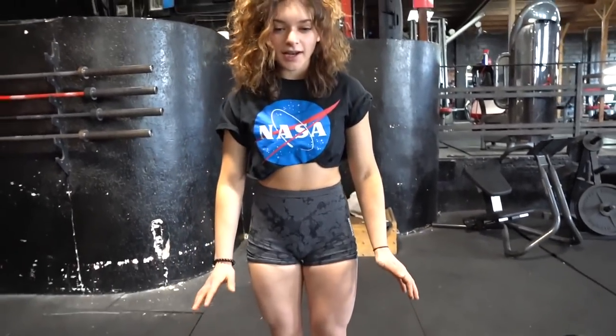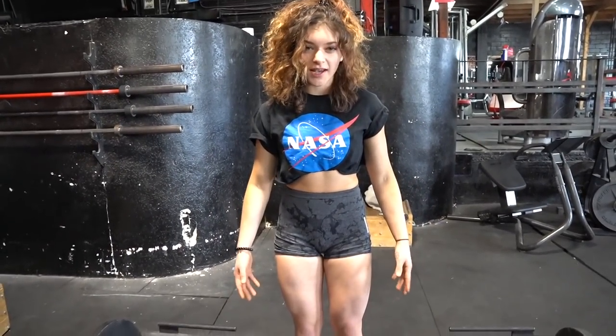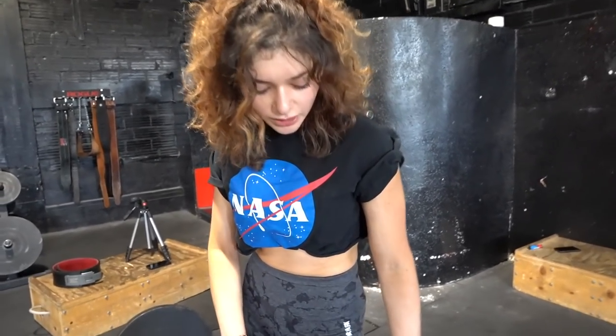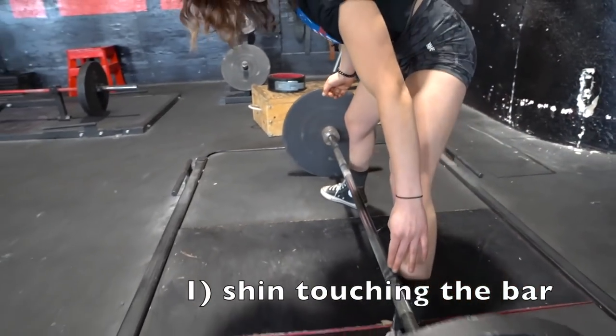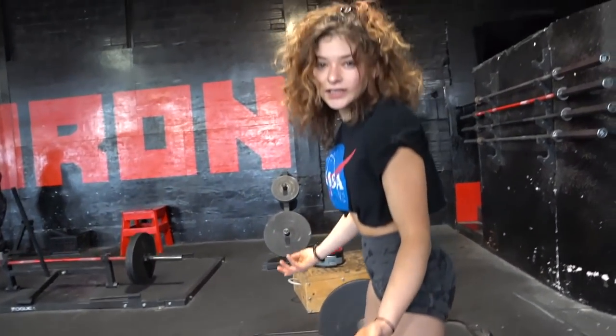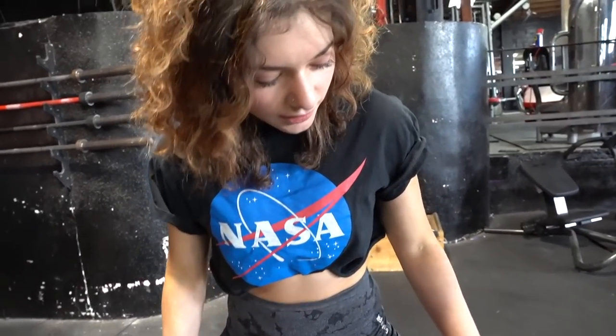My beginner tips for setting up a deadlift: always stand straight first and kind of see where your feet naturally stay. This is not completely intuitive, but you want to set up with your shin touching the bar. I usually like to do it where the rings end, but everyone is kind of different for their body mechanics. I like having an external rotation to my foot.